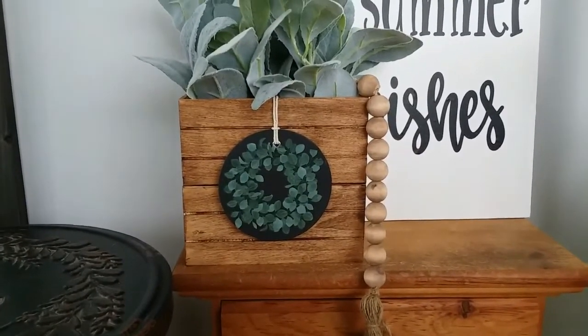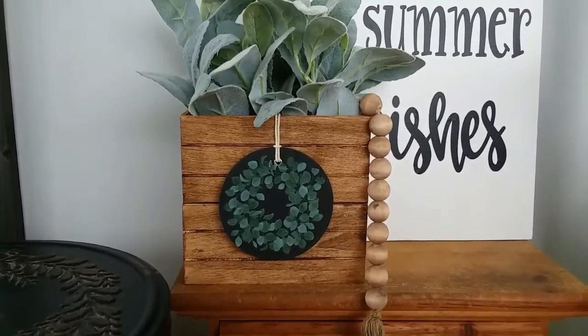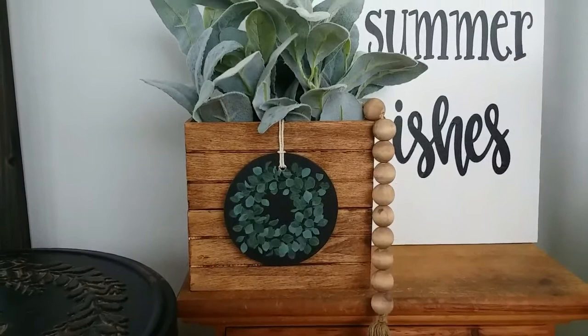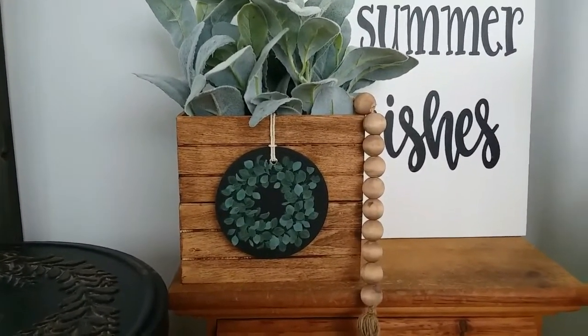Here's the finished project and I really love this. You actually get six of those cardboard discs, so I can always change the flowers and the disc out. Yeah, I love this. On to the next craft.